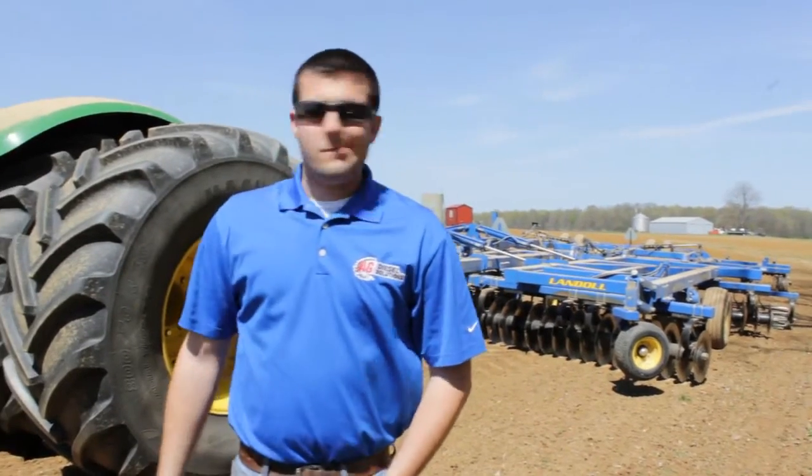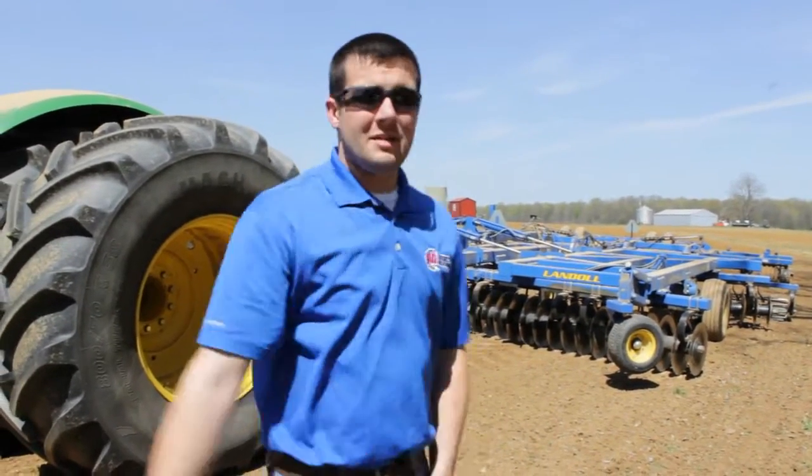Hey everybody, this is Aaron with Ag Diesel Solutions. Hope everybody is having a good planting season. Down here, we're going to prepare a seed bed for a cornfield.